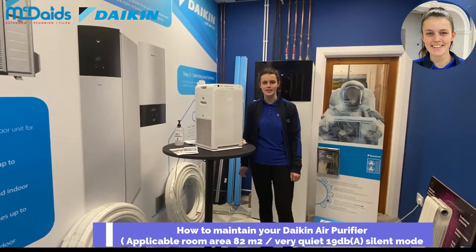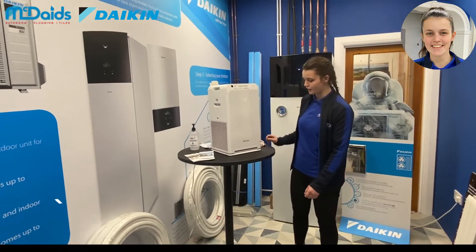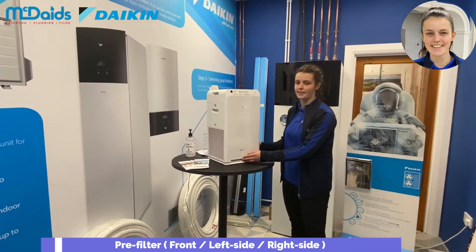Hello everyone, this is just a short demo on how to maintain the Daikin air purifier. So this is for air intake — it's here at the front and the left and the right.